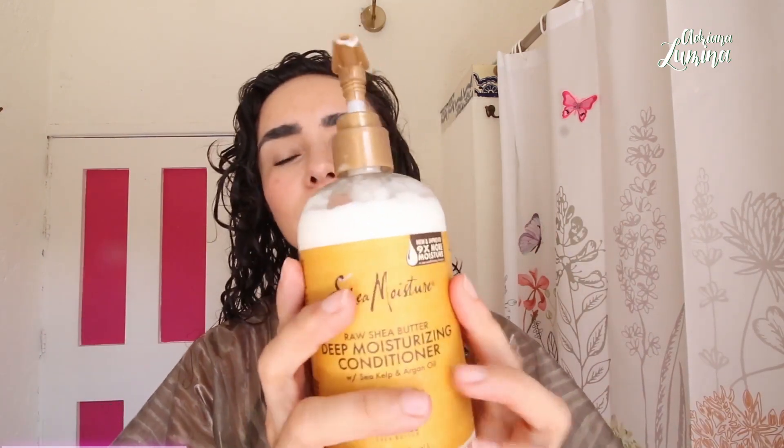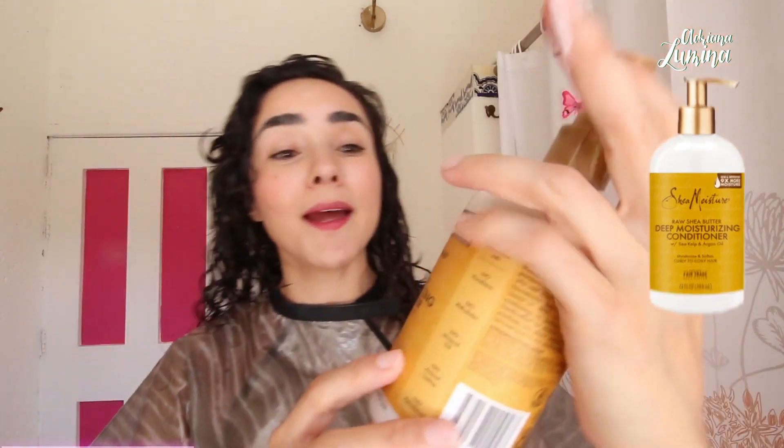Since my hair still felt dull — and you know what I always tell you — if after the mask your hair still feels dull, not soft, or rough, put conditioner on. So I rinsed and put on this conditioner. The texture is not so buttery, it's kind of light, but it has 9 times the moisturizing effect. Now we're going to style it.